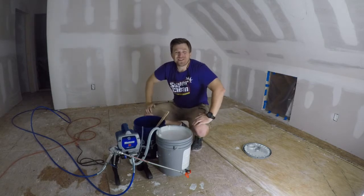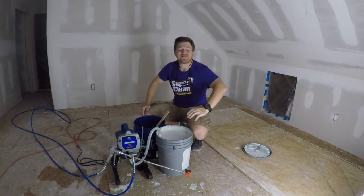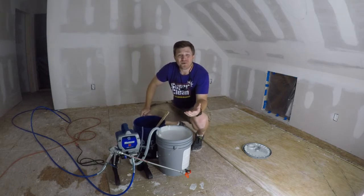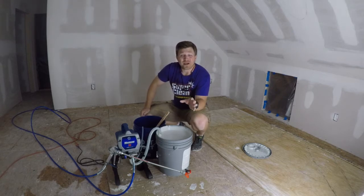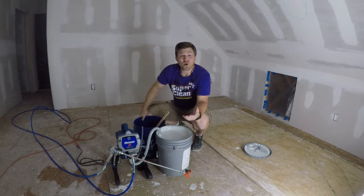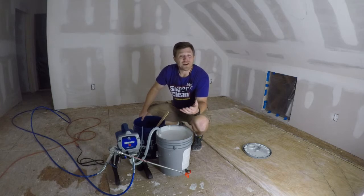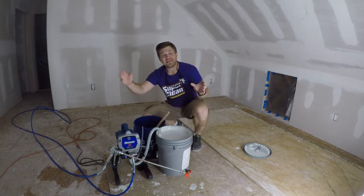Hey folks, welcome back to the channel and welcome back to our attic renovation series. Thank you for stopping by. If this is your first time, go ahead and check some of the links down in the description — I've got a couple other videos from this project series. Please consider hitting that subscribe button; I've got a lot of car care and DIY repair videos on this channel in addition to this attic renovation series.